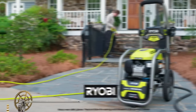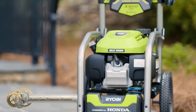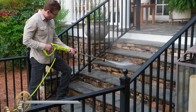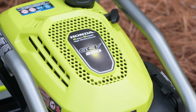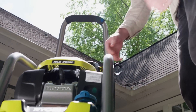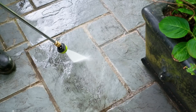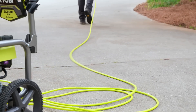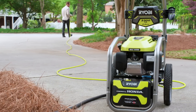The Ryobi 3,300 PSI pressure washer is designed for tough outdoor cleaning tasks. With a powerful Honda 190cc gasoline engine, it delivers 3,300 PSI of force for quick cleaning of driveways, decks, and windows. Idle-down technology reduces fuel consumption, noise, and extends engine and pump life. An onboard soap detergent tank and 50-foot hose make cleaning hassle-free.